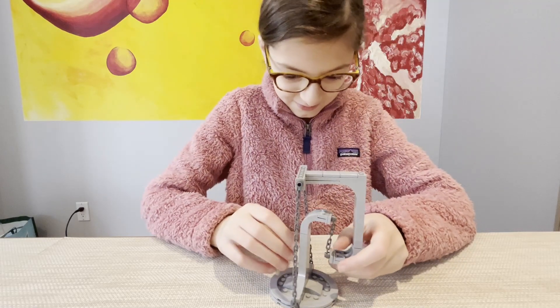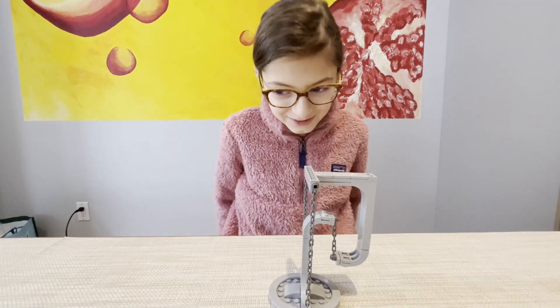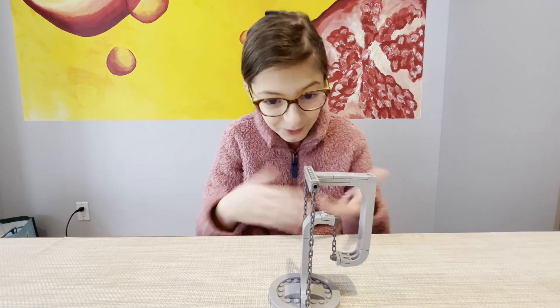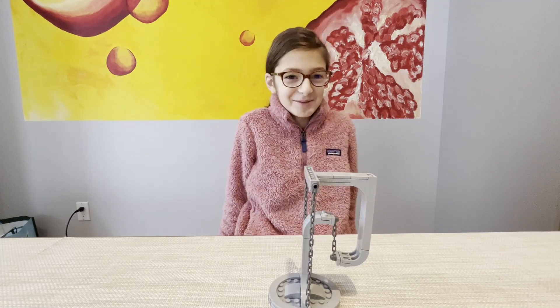Yeah, you got it! And voila, it's back — back to where it was before. Superstar! High five! That was a loud clap.